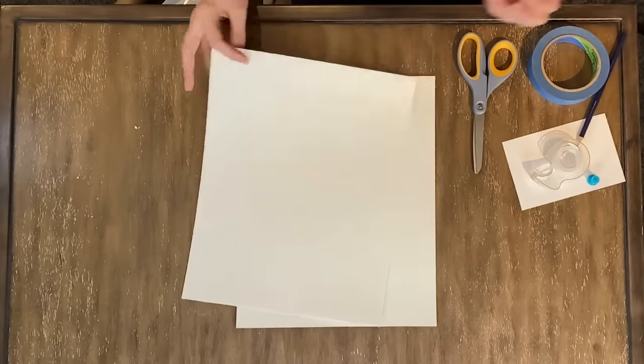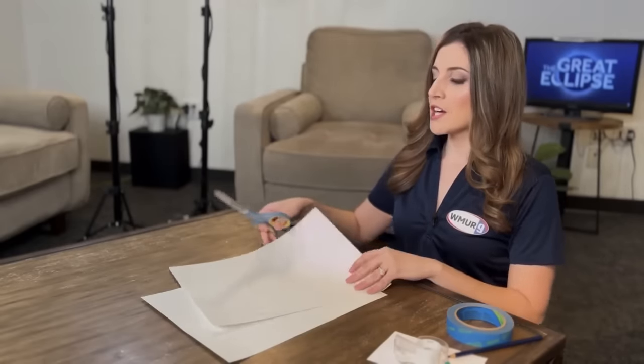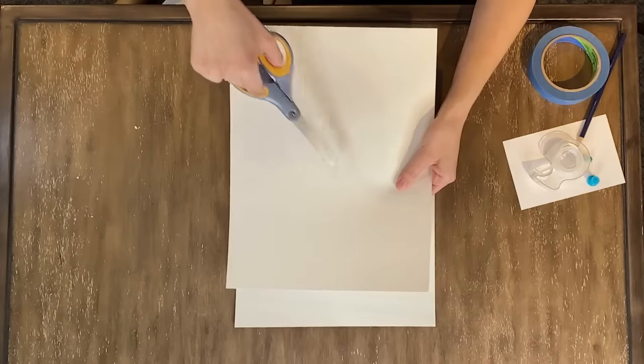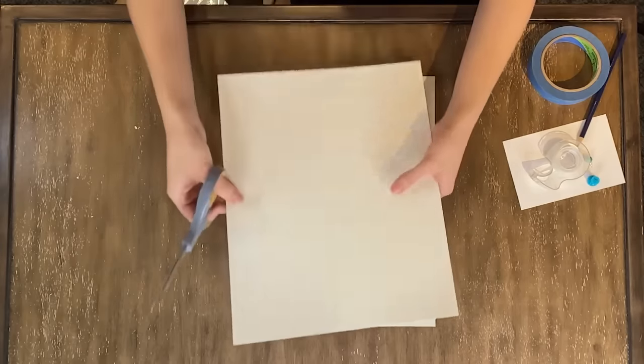You could just poke a hole directly into the middle of the paper itself, but a better way to do this is to actually cut about a one to two inch square or rectangle in the center of one piece of the cardstock, and then put tinfoil there to poke the hole through.